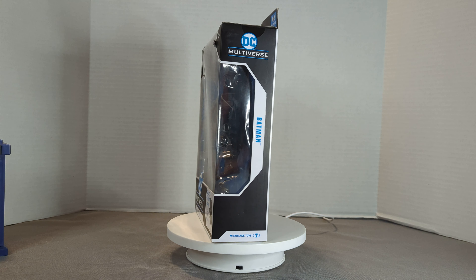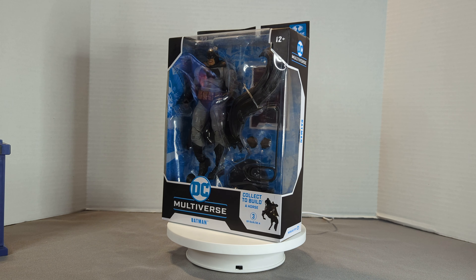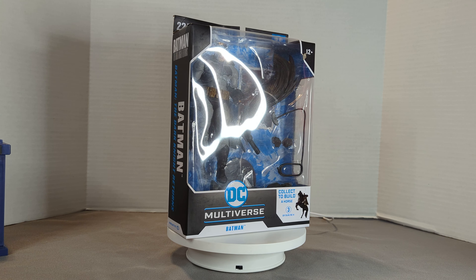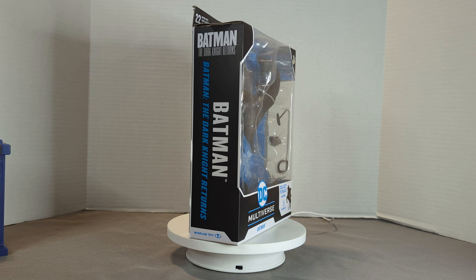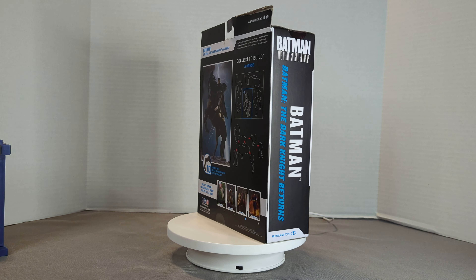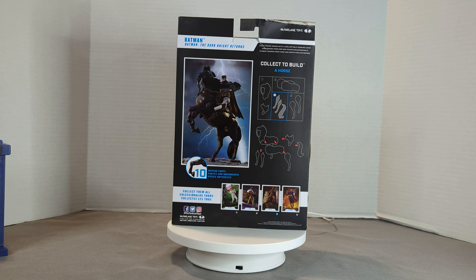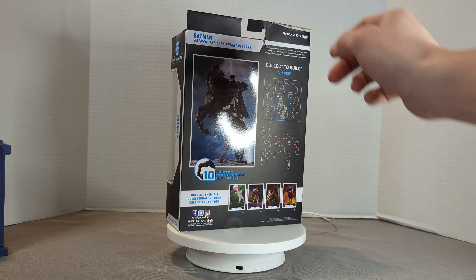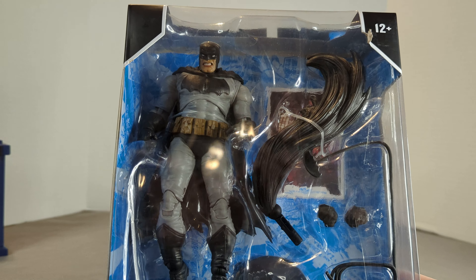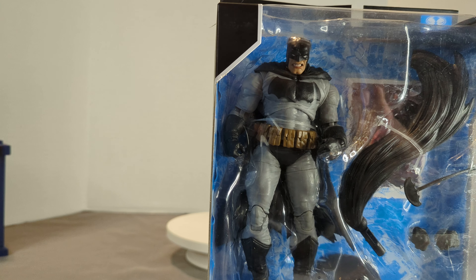Hey guys, welcome back! We've got another McFarlane here to take a look at — we have got Batman. This Batman is that big buff old Bruce that we see from the Dark Knight Returns films, Part 1 and Part 2. This one comes with the Build-A-Figure for the horse. The box has a little damage but it's all good. He's got some nifty little accessories and I'm excited to get him out.